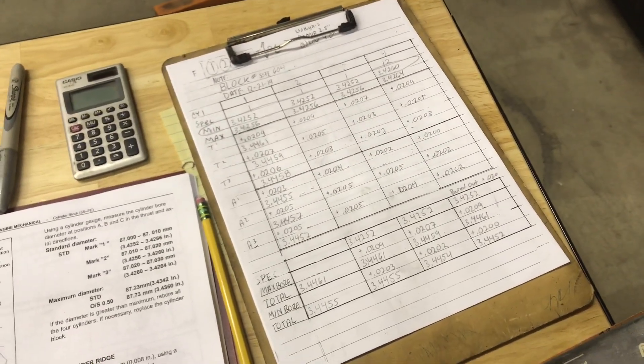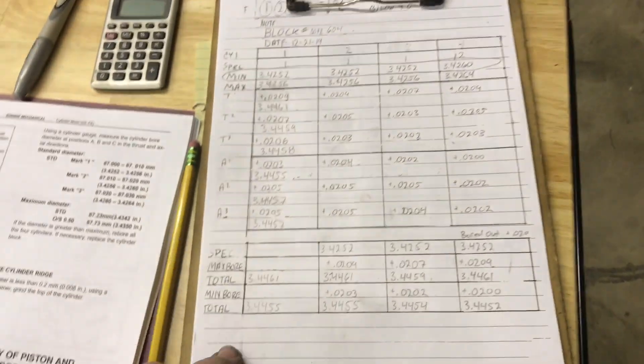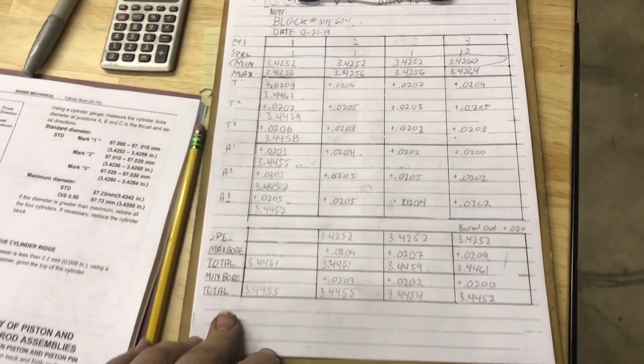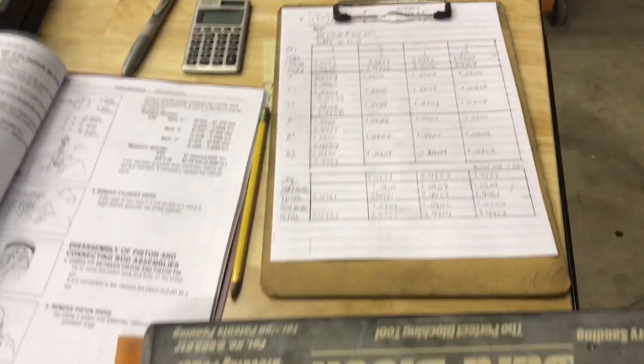The thing I need to check next is going to be piston-to-cylinder-wall clearance. I've got the cylinder wall clearance here — I've got max and minimum so I can use that as a reference. My next step is going to be pistons.